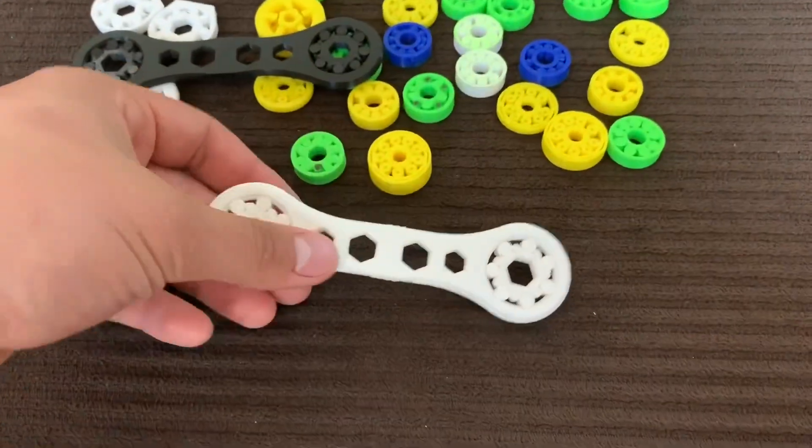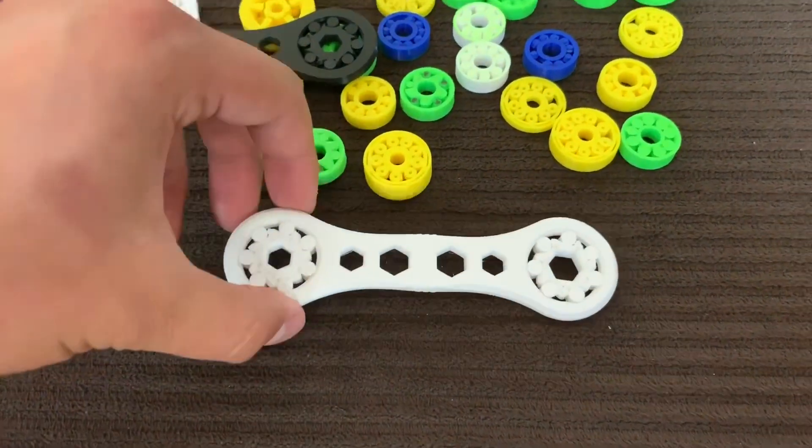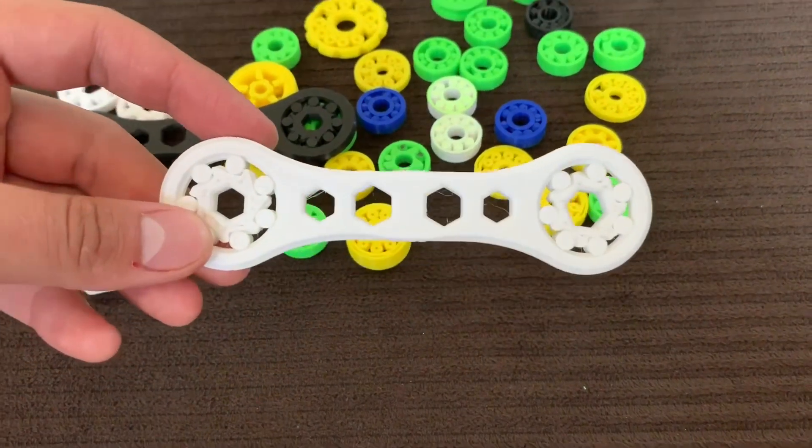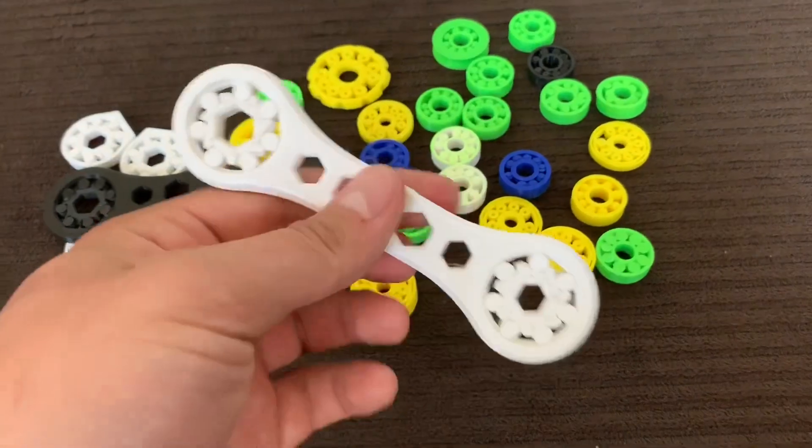I chose 8 millimeters and 10 millimeters just because those sizes are the most common and the ones I lose the most. So if you need it, here's a replacement — free to download on Thingiverse.